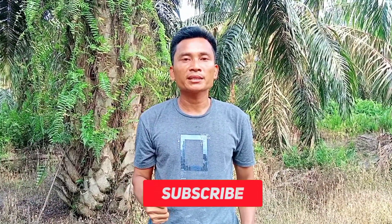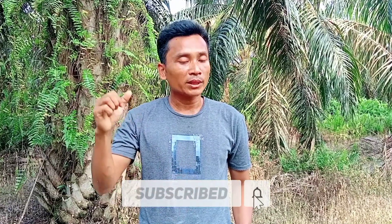Sebelum kita mengaplikasikan dan melihat bahan-bahannya, jangan lupa like, komen, dan subscribe di channel ini.